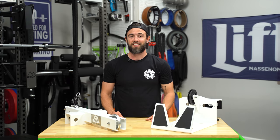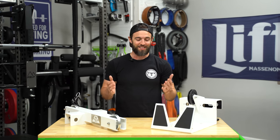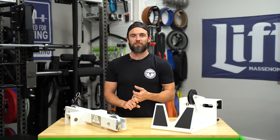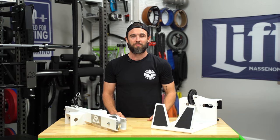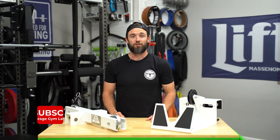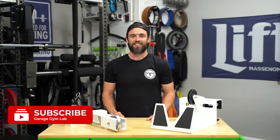My name is Adam with Garage Gym Lab. If you're new here, this channel is all about testing and reviewing gym equipment, building the home gym community, and providing inspiration to anybody who's looking to build their dream gym. If that's something you're into, I definitely encourage you to subscribe so you can stay up to date with all the weekly content.